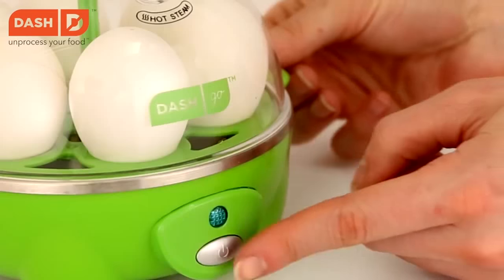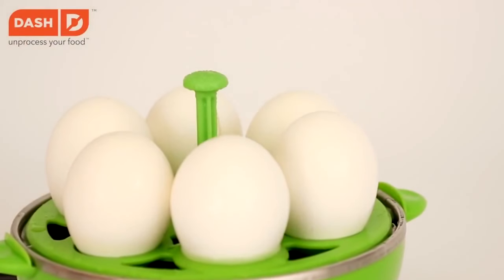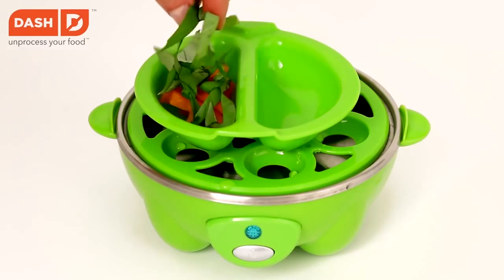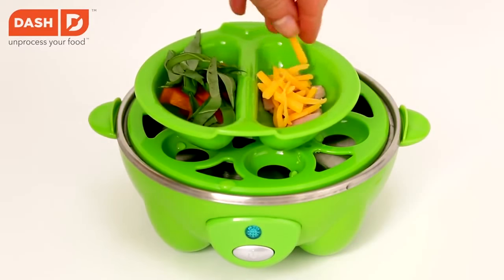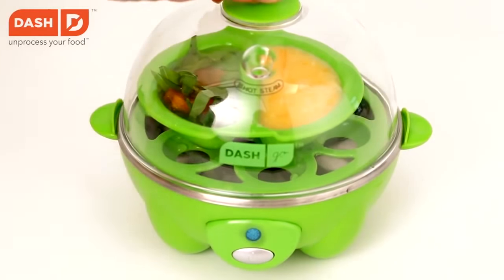Depending on the quantity of water, the eggs will be more or less cooked, so you can make both soft and hard-boiled eggs. The product also comes with different molds to prepare omelets, and you can clean almost all the elements of the egg cooker in the dishwasher. Buy it for $32.